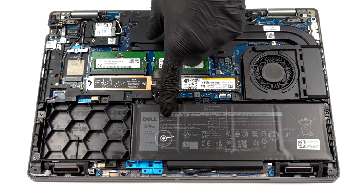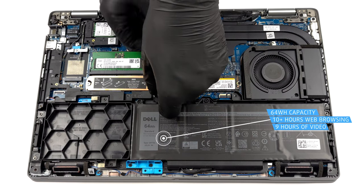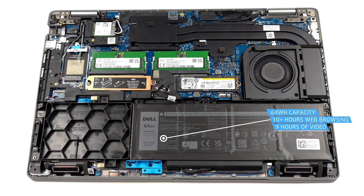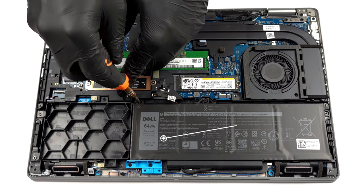Our unit comes with the smaller of 2 battery options. It has a capacity of 64 watt hours and lasts for more than 10 hours of web browsing, or nearly 9 hours of video playback.